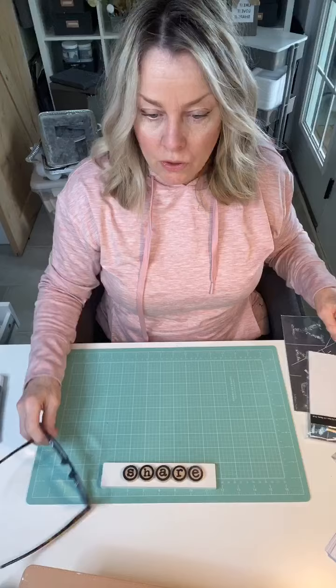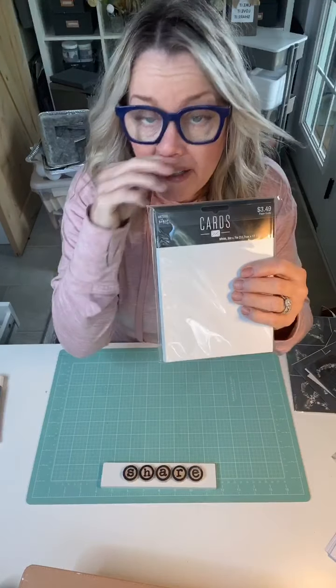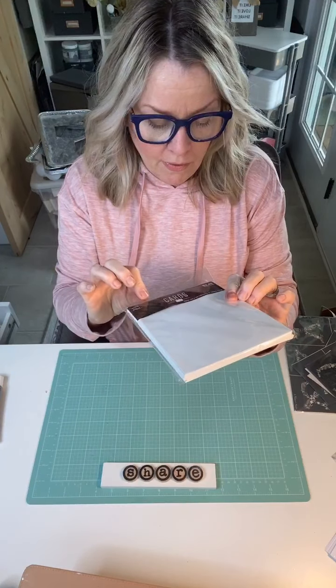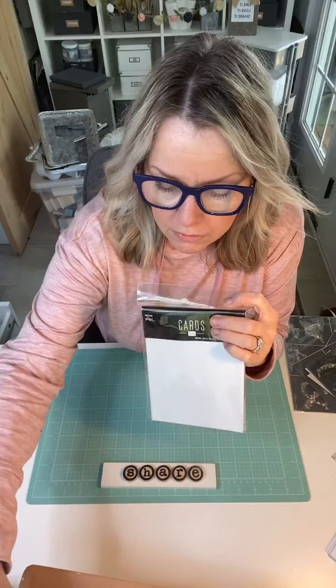So today I'm going to start with some note cards. You get a lot of these note cards — I get them usually at Hobby Lobby, 50% off. They're Paper Studio brand. They usually have them 50% off on a rotation. They come in black, white, and a cardboard color — you know, the brown.